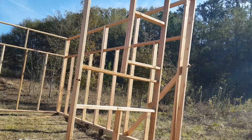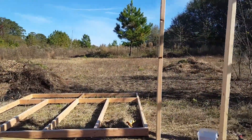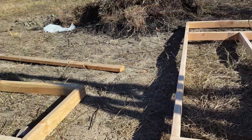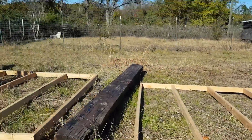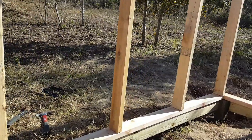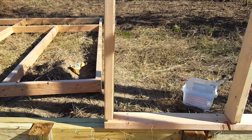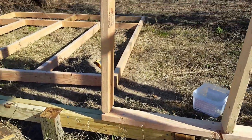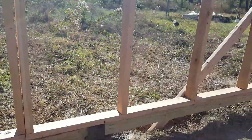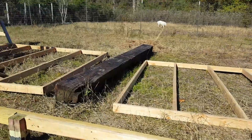Everything was going absolutely great until — get over here — when I put this wall up it was hanging too far off the edge by at least two or three inches. So I'm going to have to make some adjustments. I'll get this wall up first and that wall, and then just see where I stand. I got them nailed in all the way around. I realize this is a little uneven up top and a little off at the bottom, but that's an easy fix. For a chicken coop I'm not going to make too much of a fuss over it.